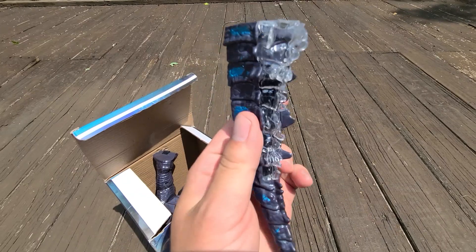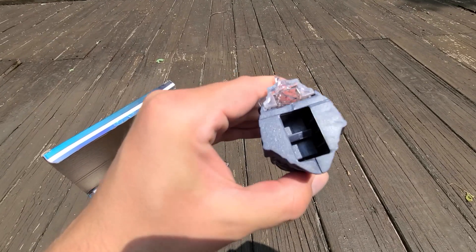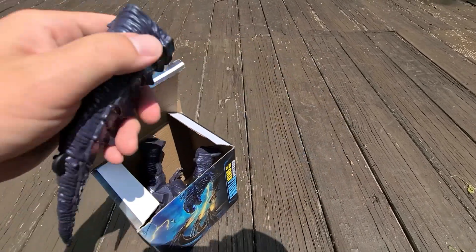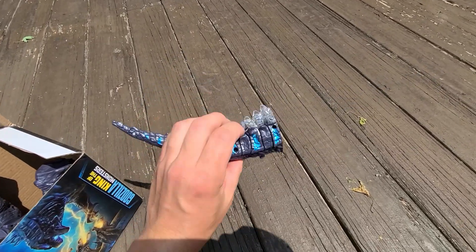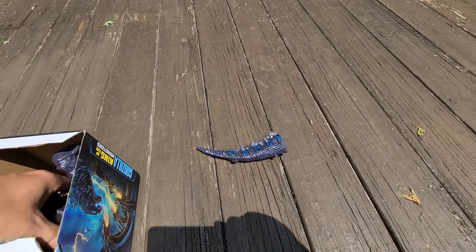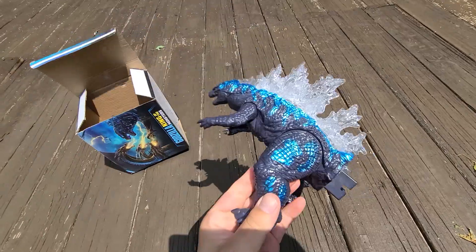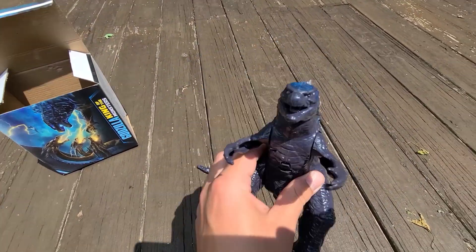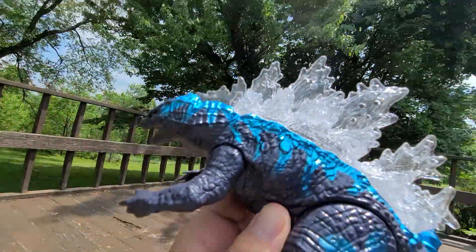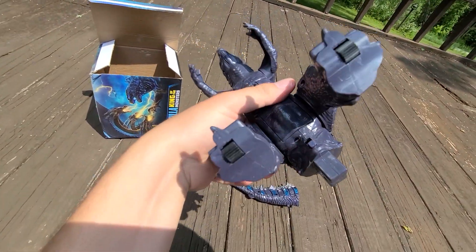Let's pop this open — oh yeah, you know this is going to be good because it comes with wheels underneath it! It's got its own little release button so you can put it together and the tail locks into place — it doesn't come out unless you push the button, so you can pop it off and restore it back in the box. It's got shiny reflective blue paint and clear translucent spikes. He's got little light bulbs for eyes and a translucent tongue.